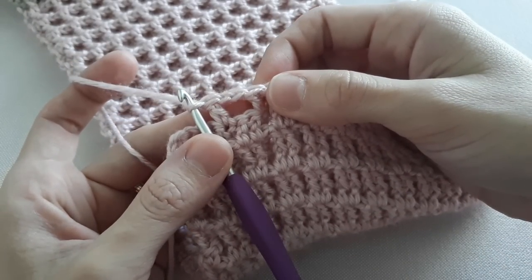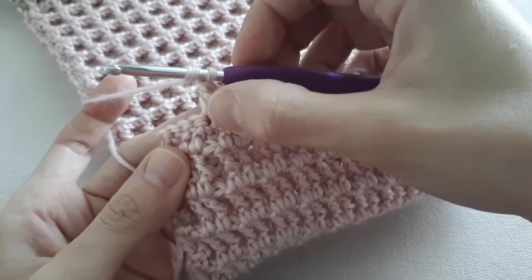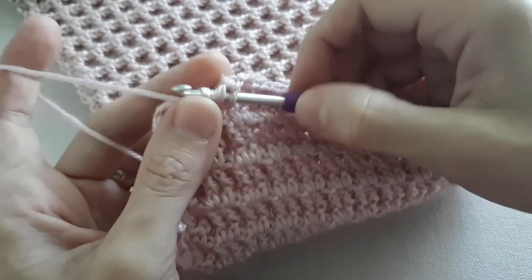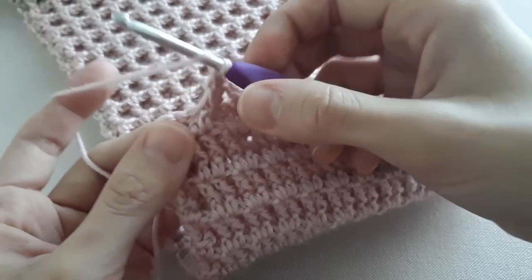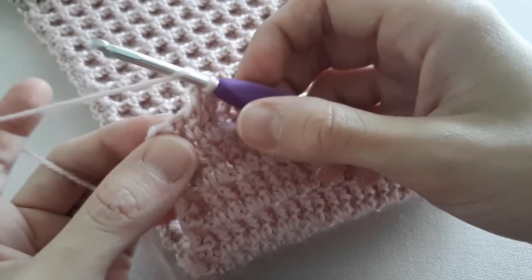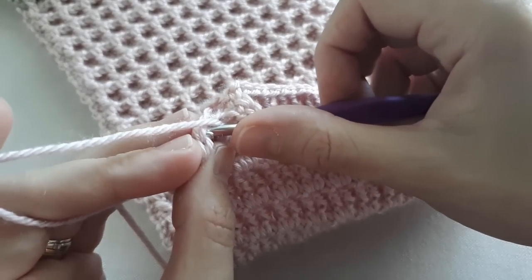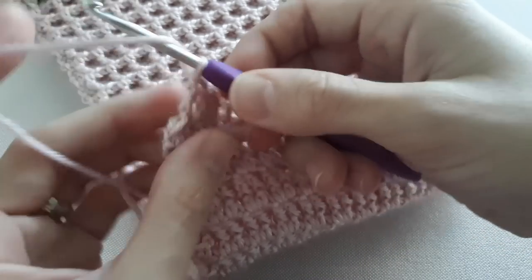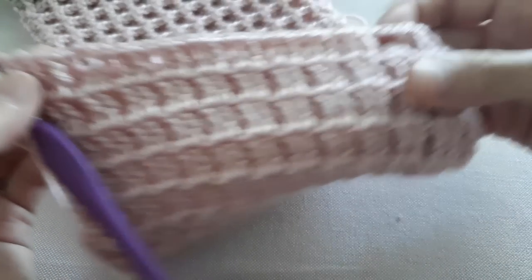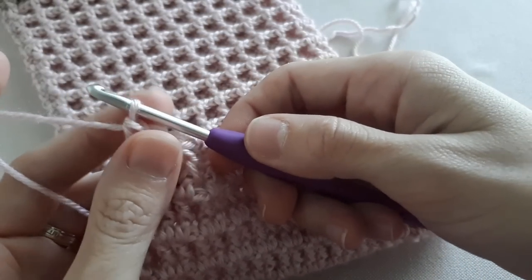Finish off the remaining stitches: one double crochet into the top of the stitch, then one double crochet under the next loop, and finish off this round by making one double crochet into this stitch and one double crochet into the last stitch. There you go — you've got your two buttonholes, one here and one here. To finish off your cowl, this will be the last round — chain one and turn your work.